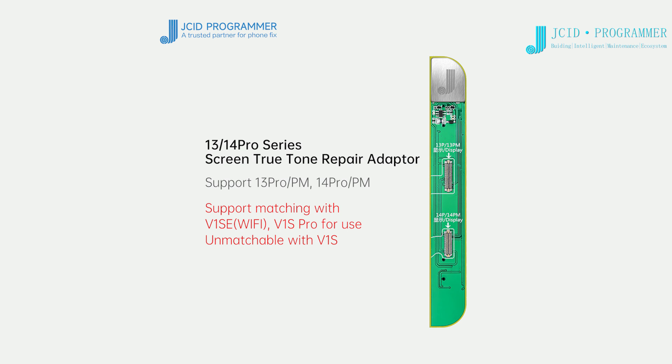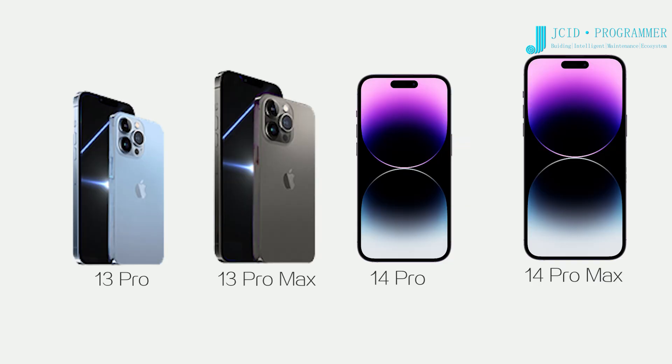13 / 14 Pro Series True Tone Repair Adapter: Fix the no True Tone problem of iPhone 13 Pro, 13 Pro Max, 14 Pro, and 14 Pro Max caused by replacing the screen.